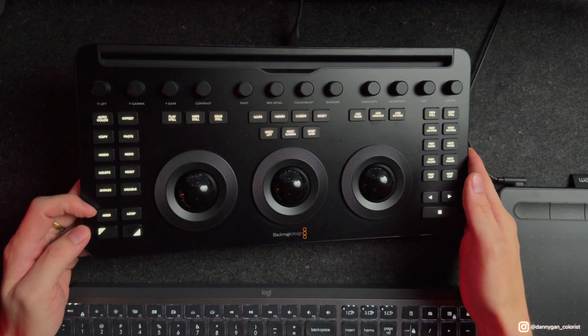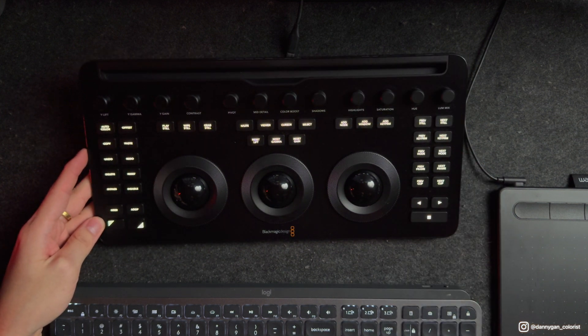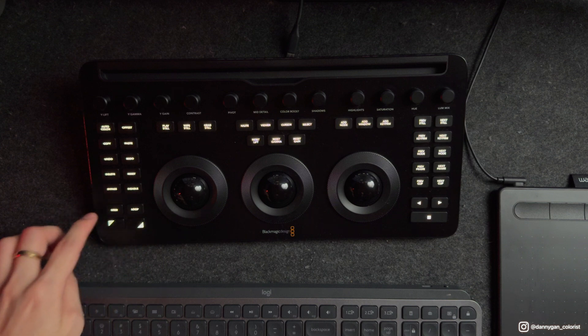Besides that, there's also a user button which you can map to any function or key you want, and there's also shift up and shift down for the user button — so you have three custom functions you can map to that single button. I'm quite happy with the improvement on the buttons themselves.